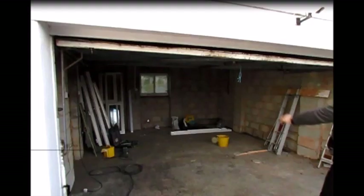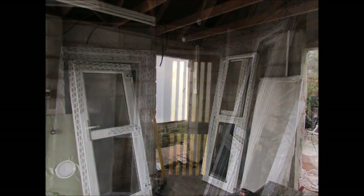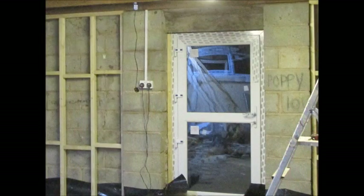An existing old window and two old doors are removed. The rear window will also have blockwork taken out to replace it with a new UPVC door.